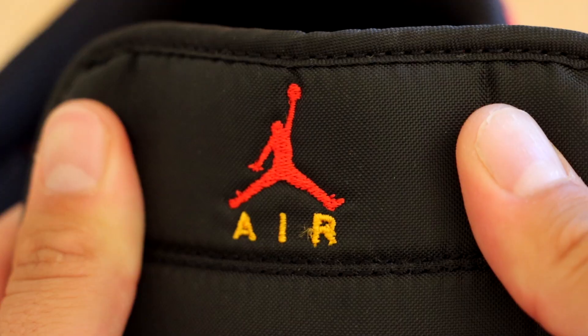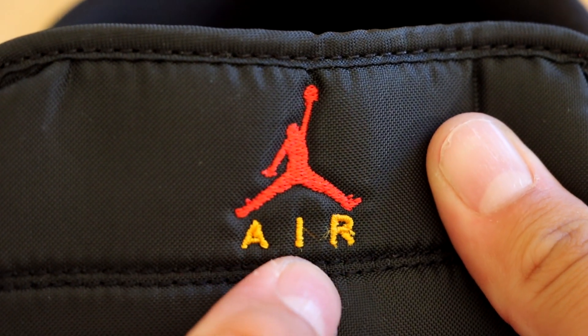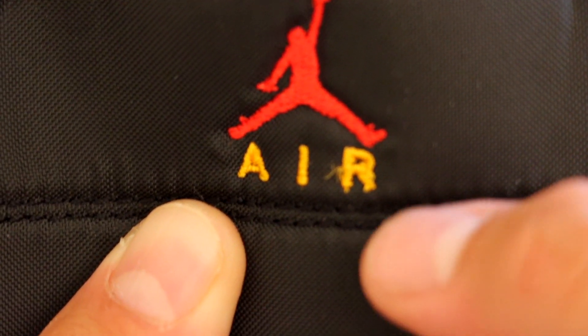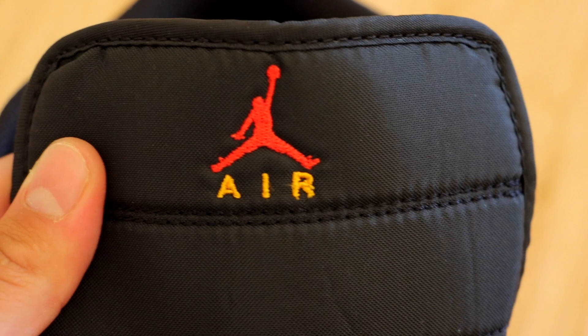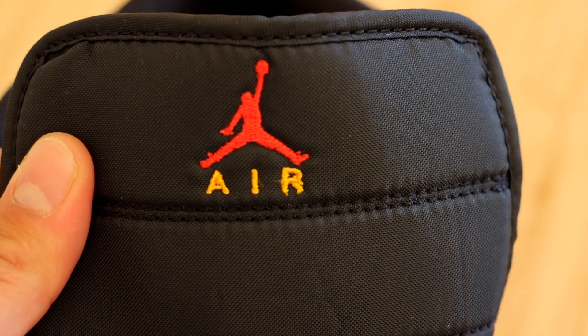At the very top of the tongue we have a fire red Jumpman embroidered with the 'AIR' text underneath in yellow. You'll also notice some quality control issues here, with the 'R' stitching being messed up. Since these are an SE model of the Jordan 1 Mid, that is very disappointing to say the least.